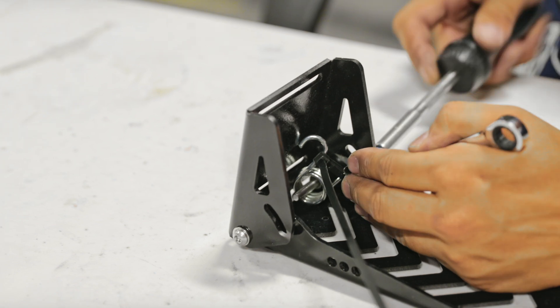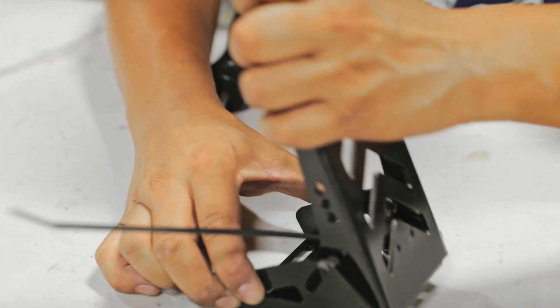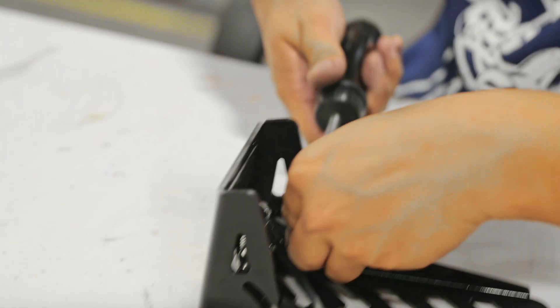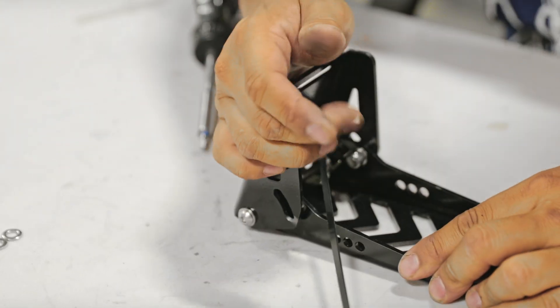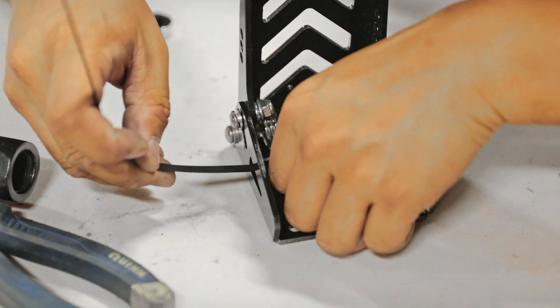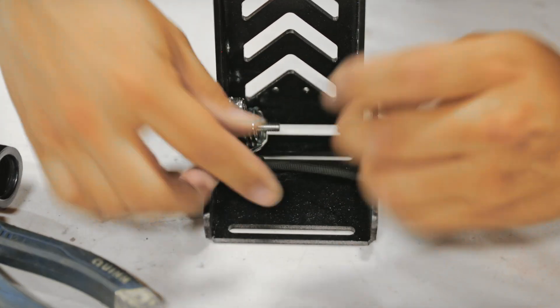Make sure you don't tighten the bolts too tight because you want to give it room to swivel. You might need to back off a little on the nuts on either the top or bottom on the right side of the pedal — just do it by feel. Compress the pedal and make sure it springs back fully and freely. Once the gas pedal is adjusted, insert a zip tie through the hook to secure the spring.